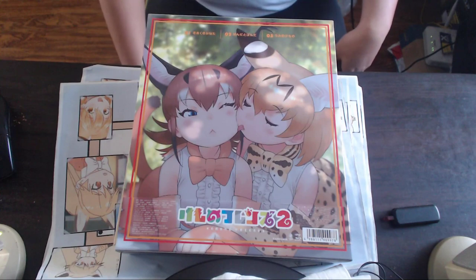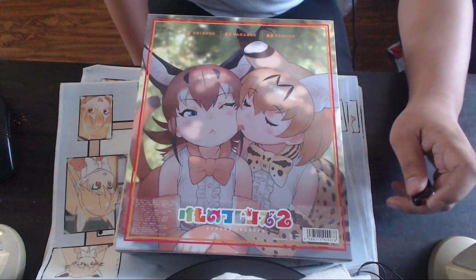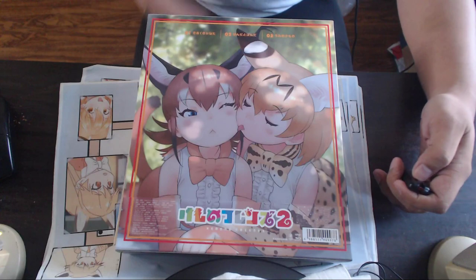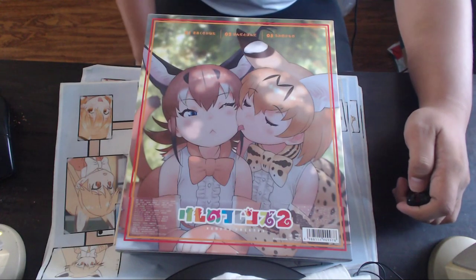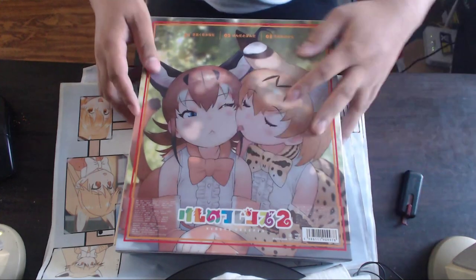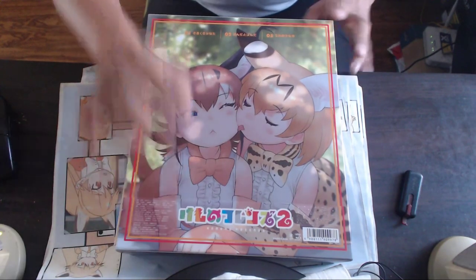I'll probably do something similar for disc two, and maybe three and four as well — though I'm not sure if I can buy number three immediately. I'm so glad I bought it because there's a lot of good stuff in here. If you want to buy it yourself you can get it on Amazon or similar places — Amazon is the most reliable.